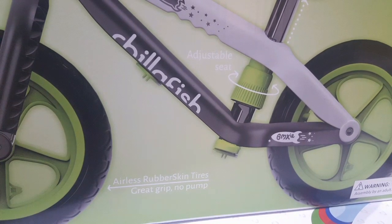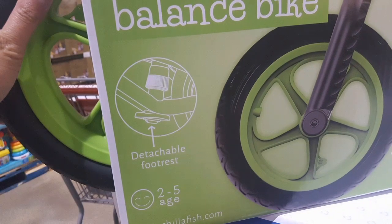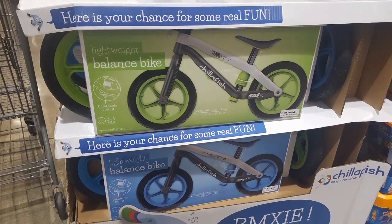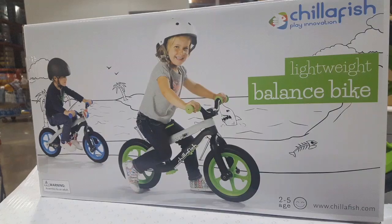If you don't need the footrest, you just put it up. You adjust the seat with that little turning thing in the center and move the seat height, which is pretty neat — the footrest is just attachable. No need to worry about spokes or anything; this is all plastic single-molded wheels.